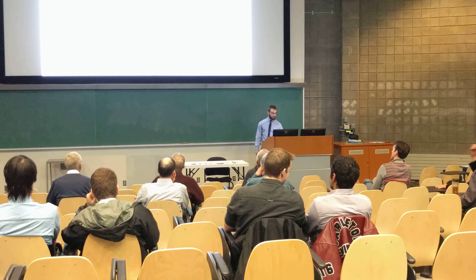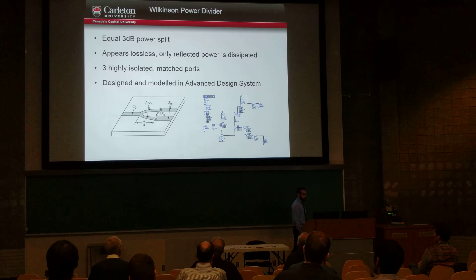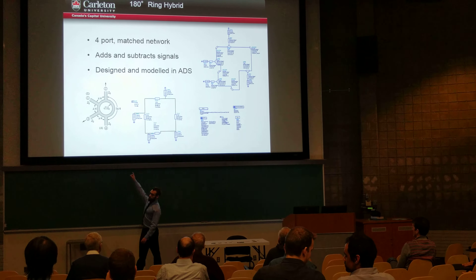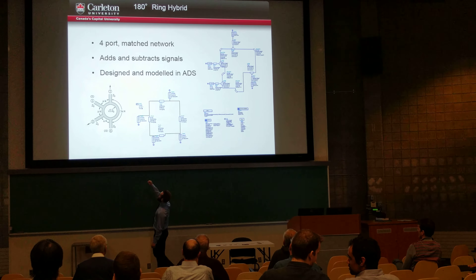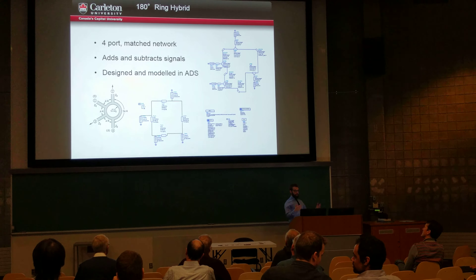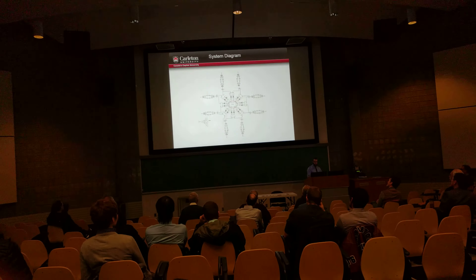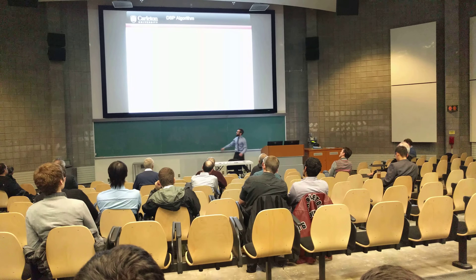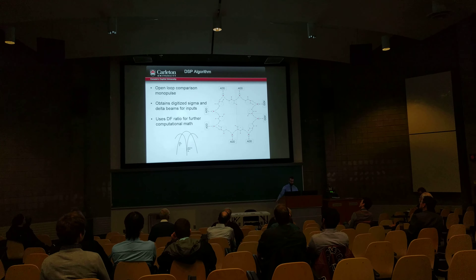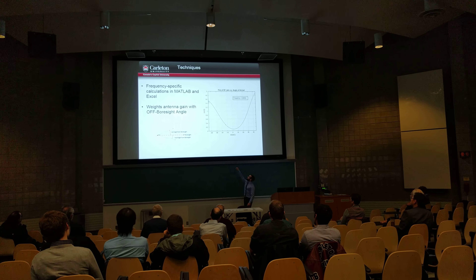This is done through two different components. One is the Wilkinson power divider — this takes one signal and splits it in half, so you get half the power out of each. This is fed directly into a 180-degree ring hybrid, which is a very clever design. One port gives you your delta and another gives you your sigma. Essentially, your two signals come in out of phase in one path and in phase in another, combining down into the DSP. The DSP takes this sigma and delta and performs a monopulse measurement, meaning you only have one measurement. You look on the graph, find your sigma and delta, and determine the angle the signal is coming from.